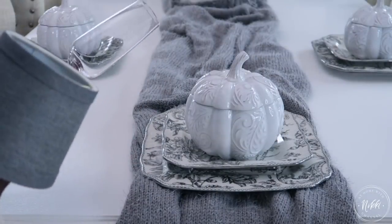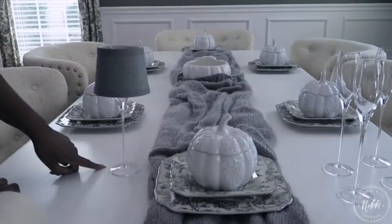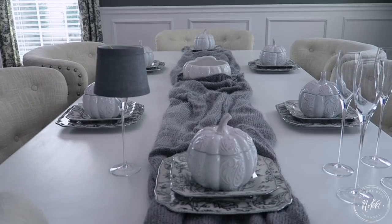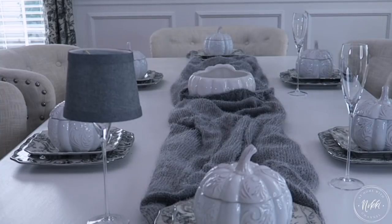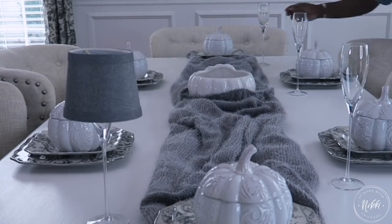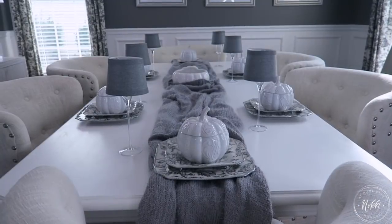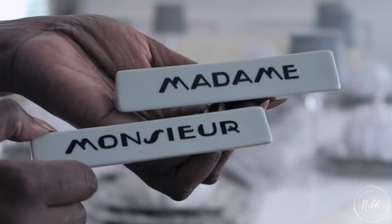One thing I love doing — and you might notice this throughout the years with me — is putting individual features in the tablescape for each person. I wanted them to have their own personal lighting. So by using a white wine glass, you put a tea light candle in it. I took these shades off my chandelier in the living room and placed them on top of each wine goblet, and there they have their own personal lamp — kind of like when you're in a fancy restaurant with the little lamps. It's really just an elegant way to do it.